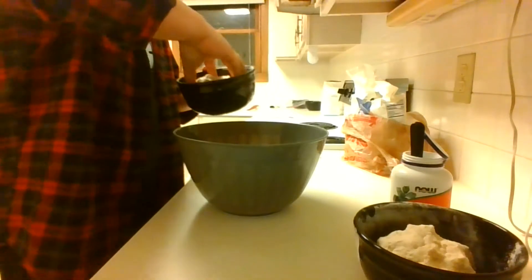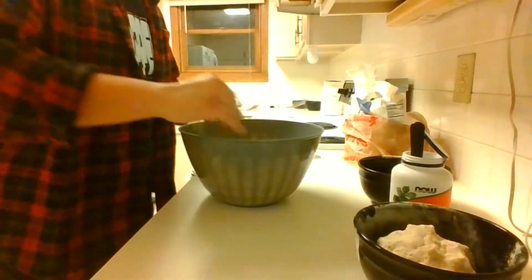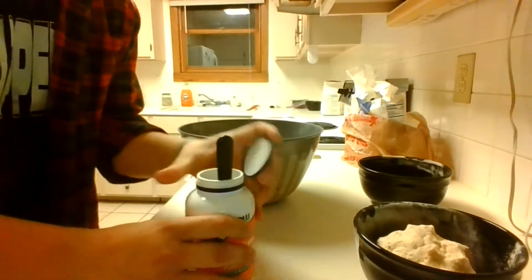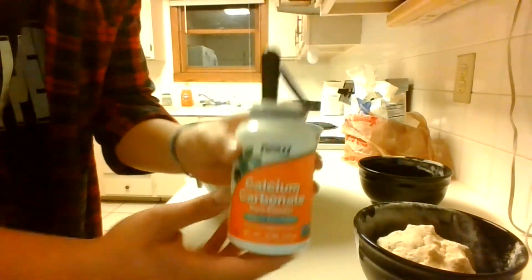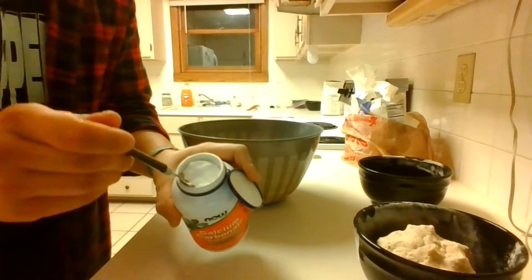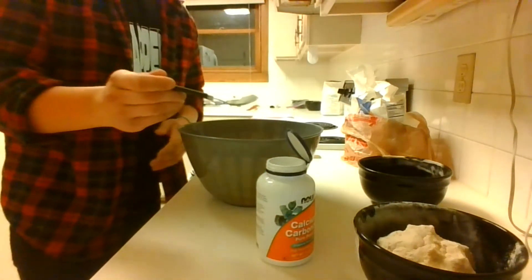This is a pure white calcium carbonate powder with no other additives in it. I'm going to be adding about half a tablespoon, sprinkling it on top of and around the dough. Then I can start kneading the dough by folding it into itself many different times. I will later add another quarter tablespoon to make sure that the dough has enough of it.